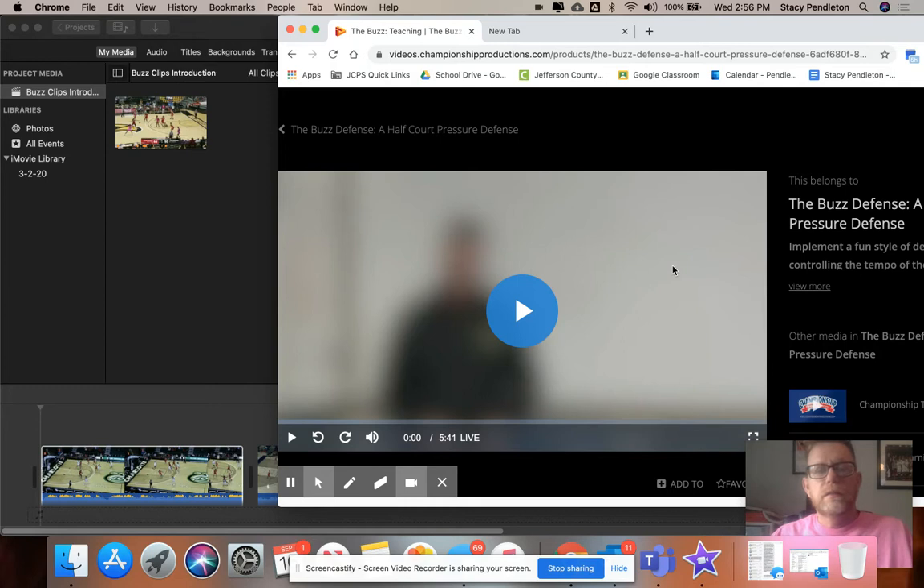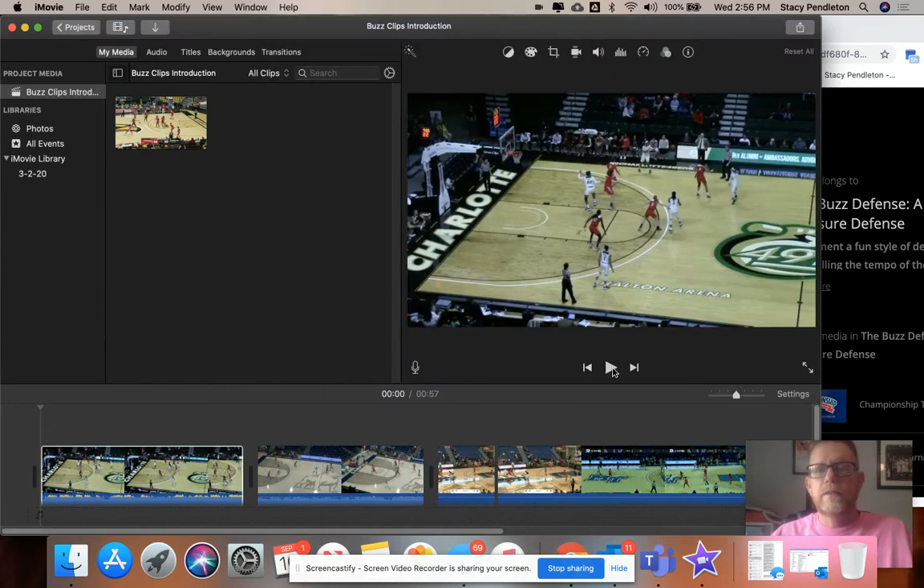Hey guys, here's the next segment of the buzz defense. He's talking about just the basic parts of it. We're going to get on the home bases in the next video, but I want to show you a few clips that I've got about the buzz defense.